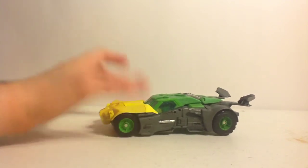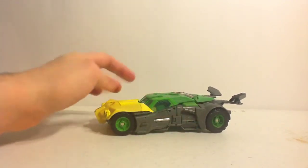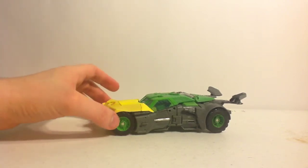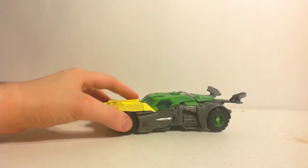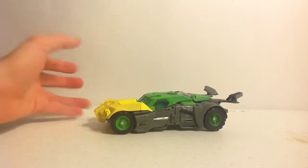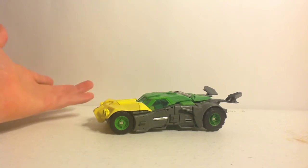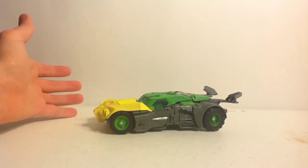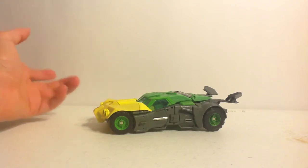There is technically a fourth form, which everyone calls the Bondmobile — all you do is unfold the feet and push out certain areas of the front fender to make it look like James Bond's convertible submarine vehicle. But it's not a real form, it's a fan-made form. You can find it on TF World and Cybertron's customs forums for fun things you can do with Transformers you didn't know were there.